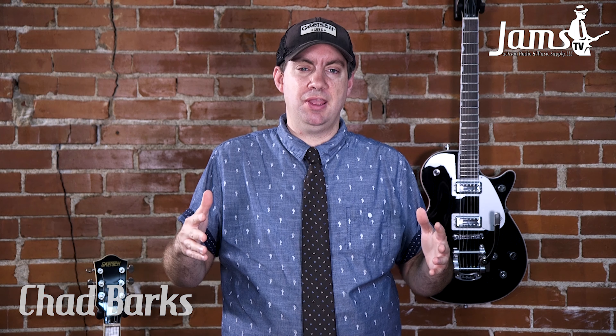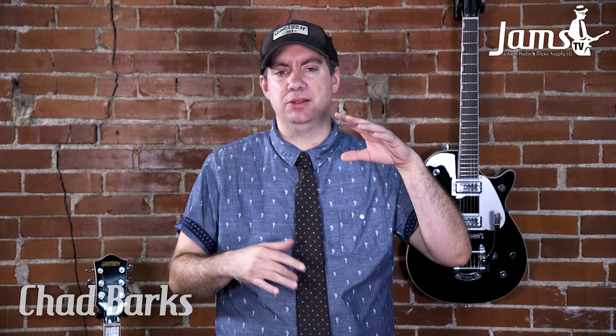Hey everybody, welcome to another jam video with Jackson Audio Music Supply. I'm Chad, we're at Jams, hanging out, talking about guitars and gear. Today we're highlighting Gretsch guitars — we're going to show you the two main series that we keep in stock. And then we're looking at Vox amplifiers, specifically the AC series, so you can see the different models they have to offer, how cool they are, how great the tone is. If you're looking for a nice tube amp, you can't go wrong with the Vox AC series. Let's check out this video.